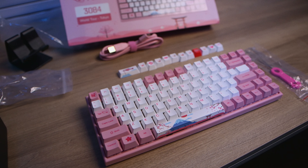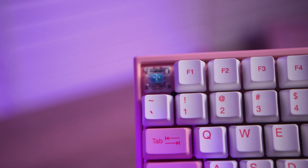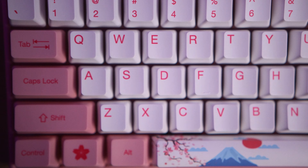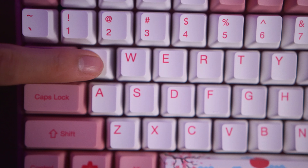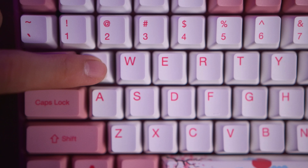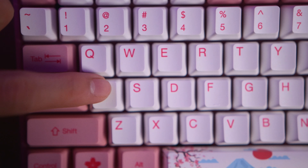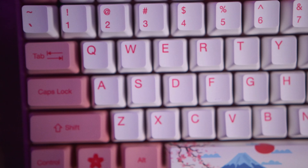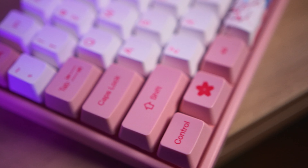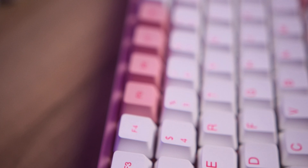Now let's talk about the switches. The ones I got are the Akko clear blues. I couldn't find information about who exactly made them, but they feel like Gateron blues in terms of resistance and lightness, while having the scratchiness of the cheaper Kailh blue switches. That said, the Akko clear blues are clicky and satisfying and feel nice to type on daily. But if you're a connoisseur of mechanical keyboard switches, don't come looking for the best here — it's a budget-focused switch for a budget keyboard.